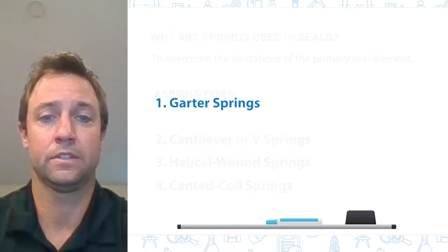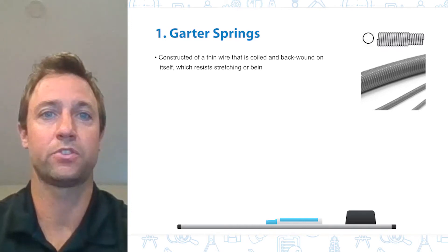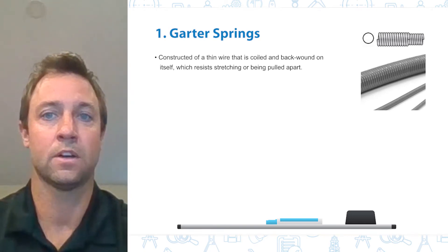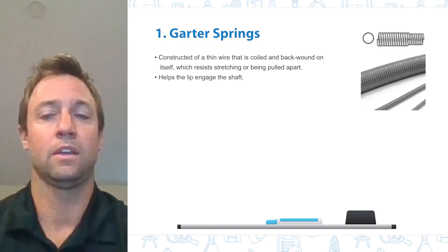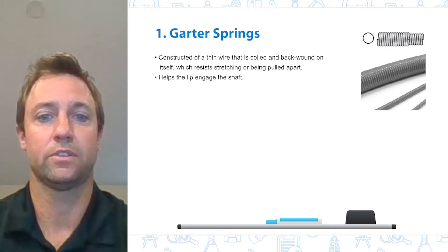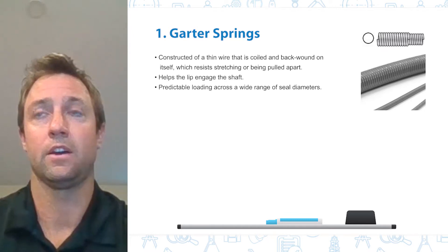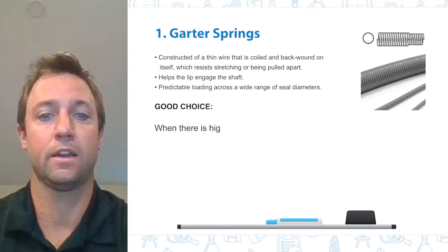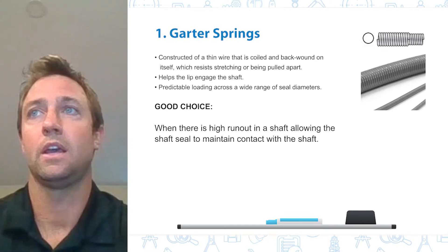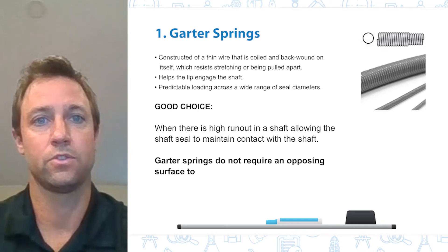The garter spring is constructed of a thin wire that is coiled and backwound on itself, which resists stretching or being pulled apart. They are most commonly used on a radial shaft seal, helping the lip engage the shaft. There are many different combinations of wire and coil diameter, which allows us to select predictable loading across a wide range of seal diameters. They are a good option when we have high runout in our shaft, allowing the seal to maintain contact. Unlike the other spring types, garter springs do not require an opposing surface to push against.